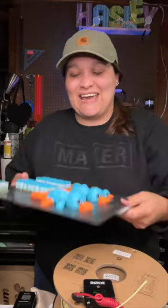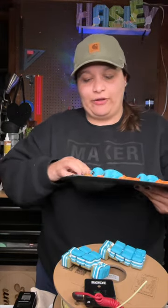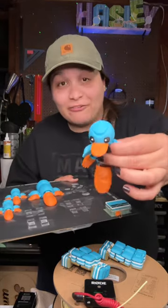like Perry freaking the Platypus. Let's get this off the build plate — oh, I can listen to that sound all day, it's so satisfying. This build plate really holds stuff together really well. But look at how freaking cute it is!